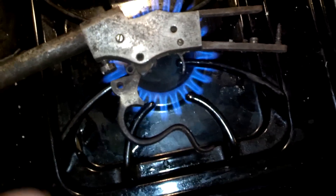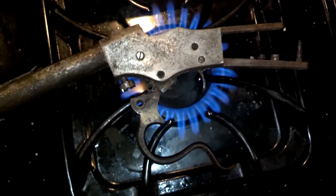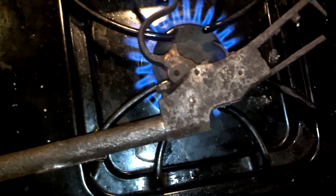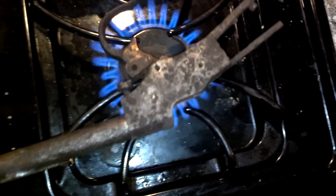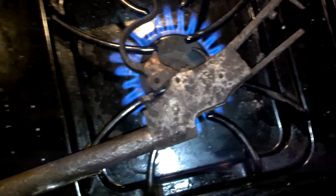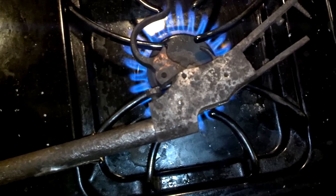Essentially, we're going to try to break this bolt free and we're going to try to get the barrel to contract a little bit. This is accomplished by heating up the whole part nice and evenly, not to a level that's going to affect the metallurgy, but just to the point where it's warm — we're not going to make it glow or anneal the metal in any way. We've got to be very careful with that.